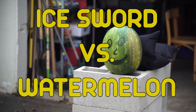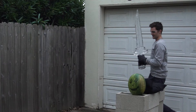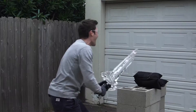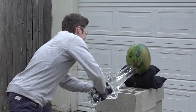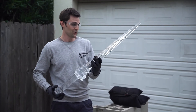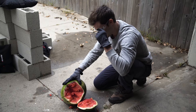However, we do have some watermelons, and so we're going to test... I really didn't anticipate the sword literally going through the watermelon. I'm relatively speechless — this thing is so dangerous. I have to say, this sword put this watermelon on ice.